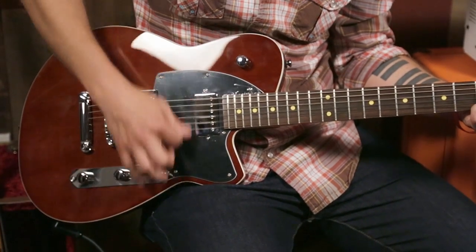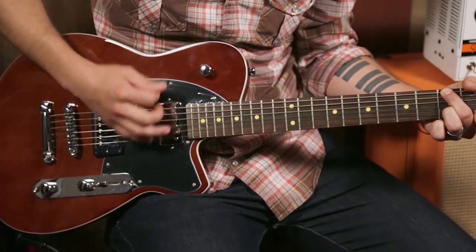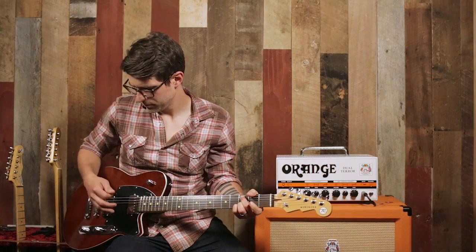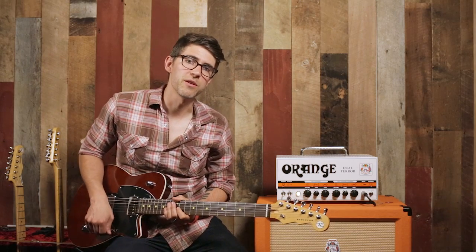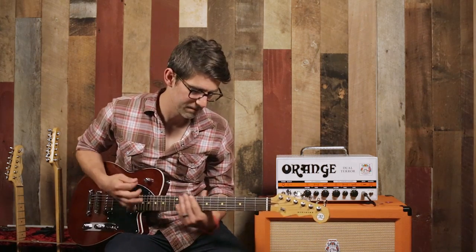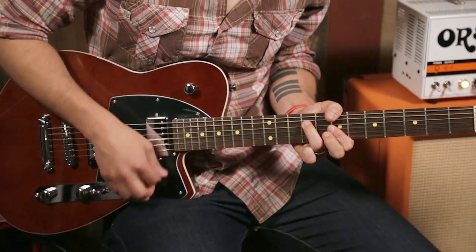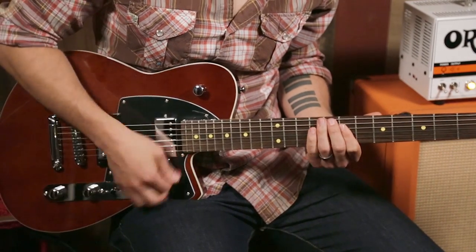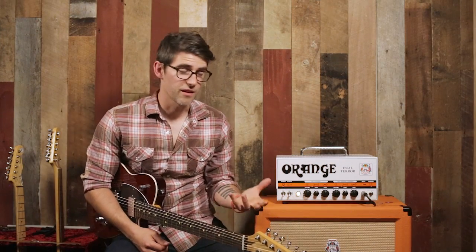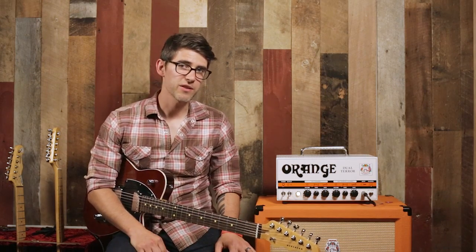Let me switch to the middle switch position and see what this sounds like. And we're going to go all the way back to the bridge. One of the other things this guitar does really well is a funky sort of strumming pattern thing on the middle selection. It's really a lot of different range just on the clean side.